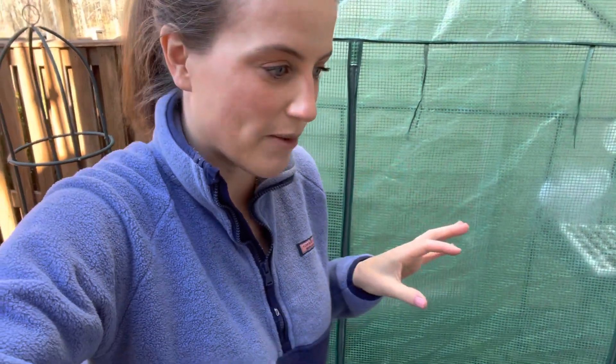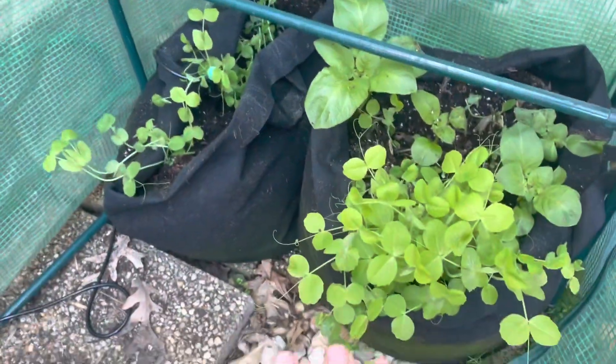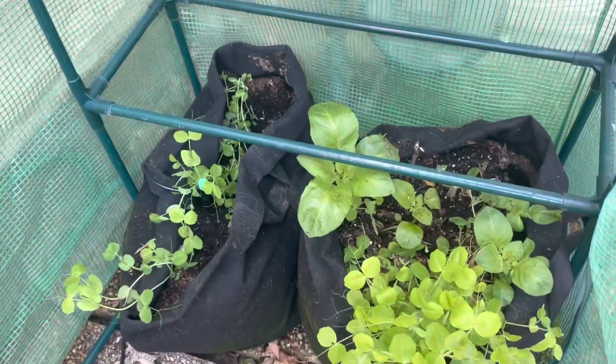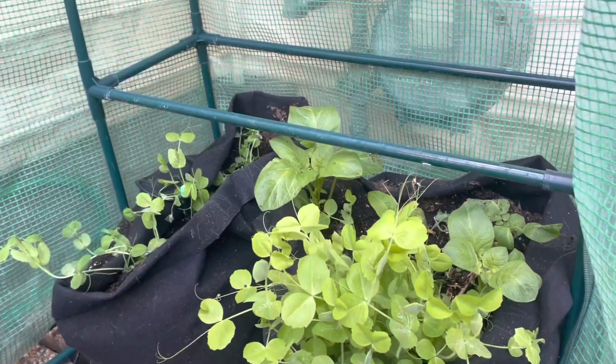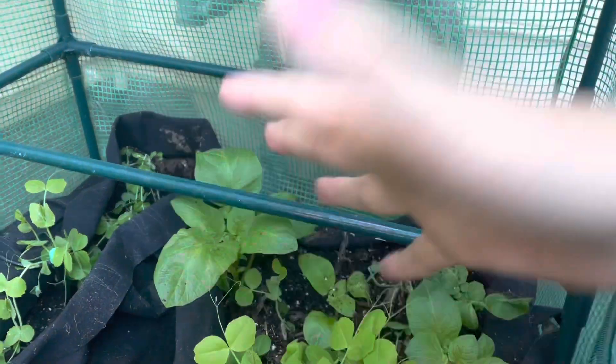The next thing I've done is weighted the greenhouse down. You've probably seen this in other videos — I've got these big 15-gallon grow bags inside, and those help hold the whole greenhouse down. These grow bags actually go over the base framework — there's a square base framework kind of like this where the shelf sits, and the grow bags hold down the entire structure. It looks like the squirrels have been digging in them, which is annoying, but they are holding the whole thing down.